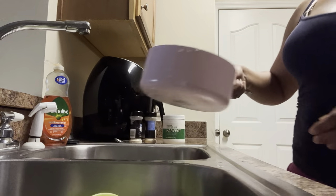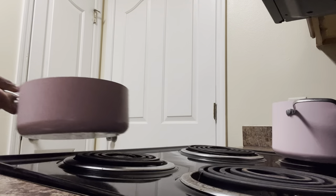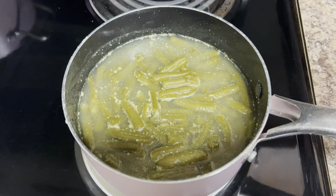Now we're gonna go ahead and walk it over to the stove so it can come to a boil. I'm gonna put it on high for right now and then put the lid on top so it can keep boiling.